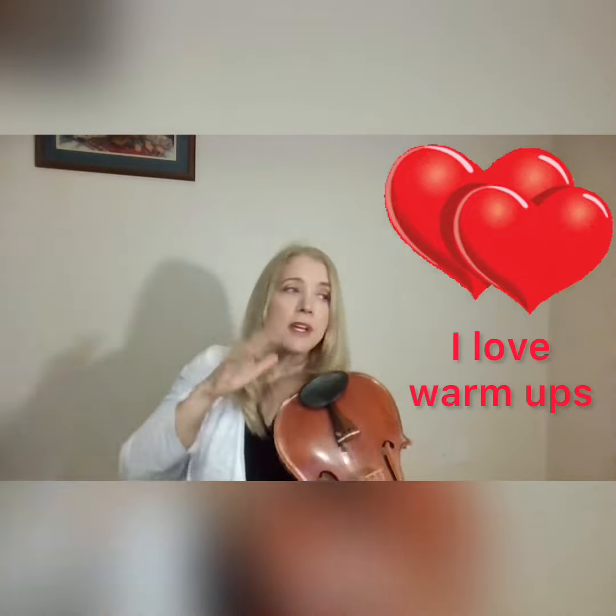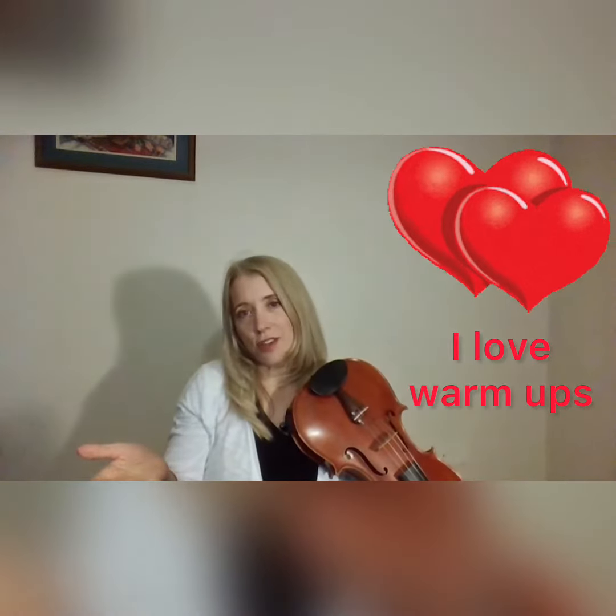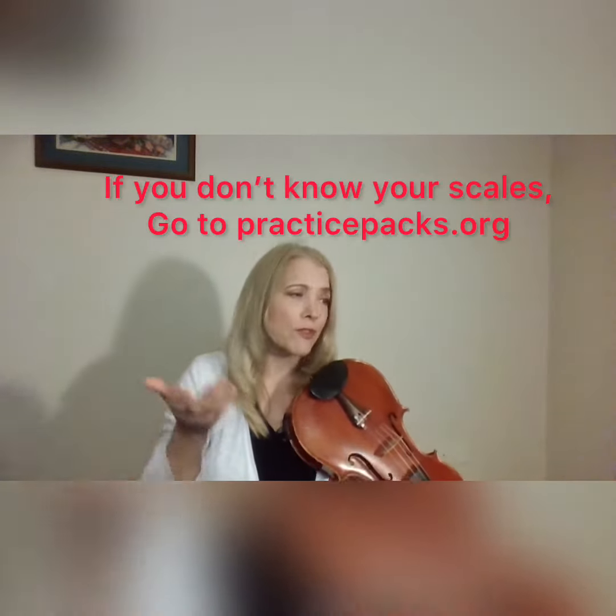Brass players are also doing lip slurs to really be careful about how they change notes. Do not neglect your warm-ups because you're thinking, 'I already know these notes.' You're not doing it for the notes. Of course you already know the notes of the scale. The patterns that you play in your scales are the patterns you're going to play in your music.